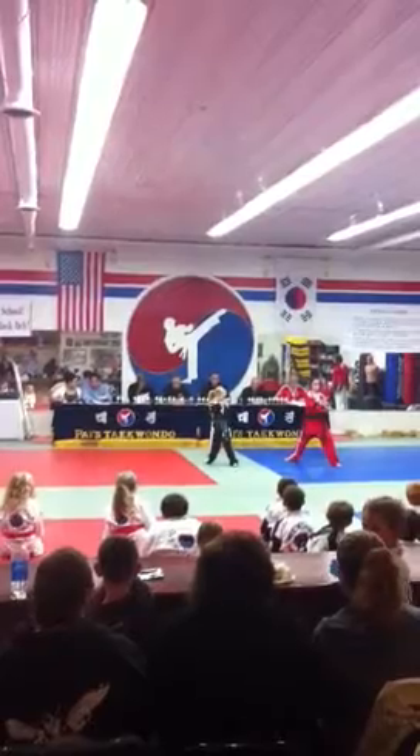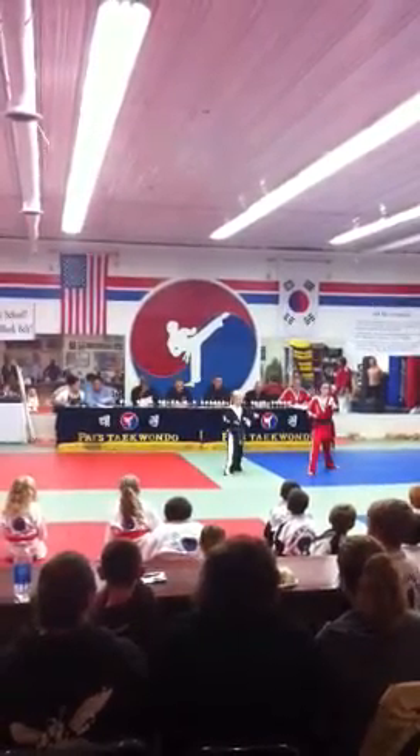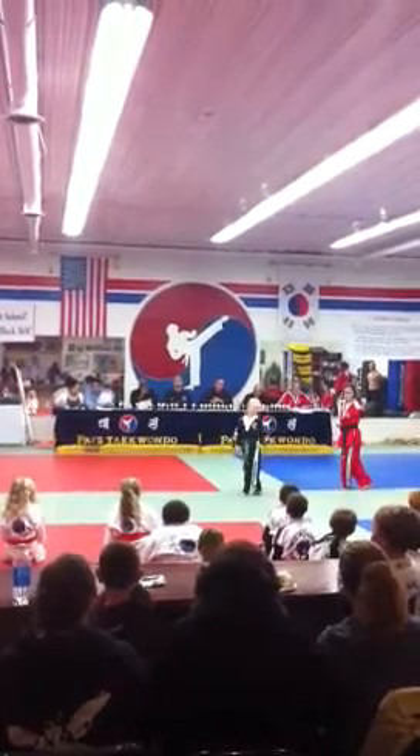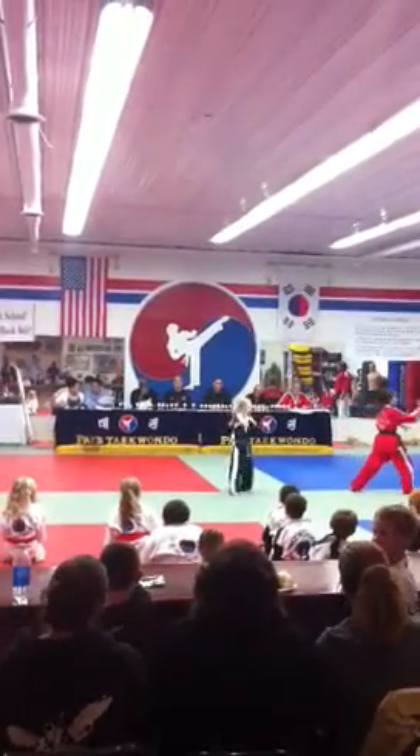And nine. All done. Go for daddy. And one. That was a cannon.